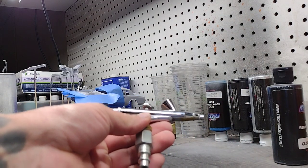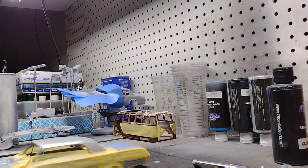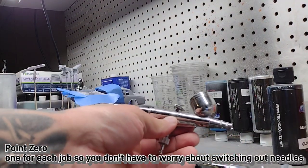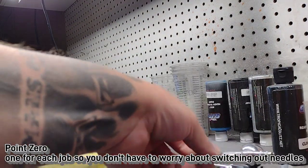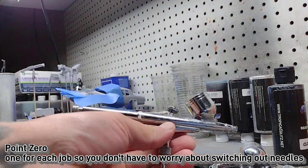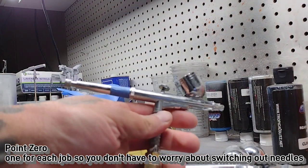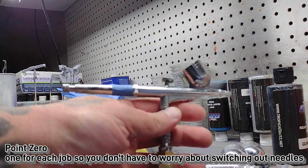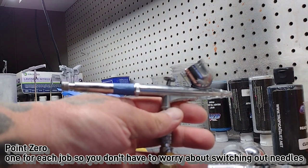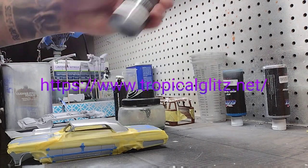Now getting ready to paint. These are all point-zero airbrushes from Amazon. The first ones are point-zero-two for my small fades, this one is a point-zero-three for solid colors, and this is a point-zero-five for the chunky comet silver that's on the body from Tropical Glitz. The final one is also a point-zero-five for my clear, which is a two-part clear.